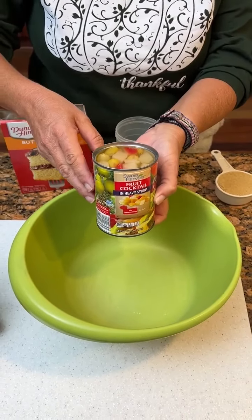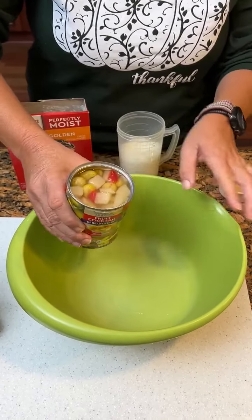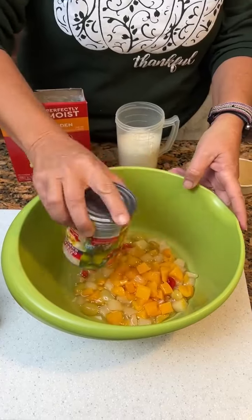All right, what do we got here, Kim? Okay, we've got some fruit cocktail. You need the fruit cocktail with the juice — all them juices.